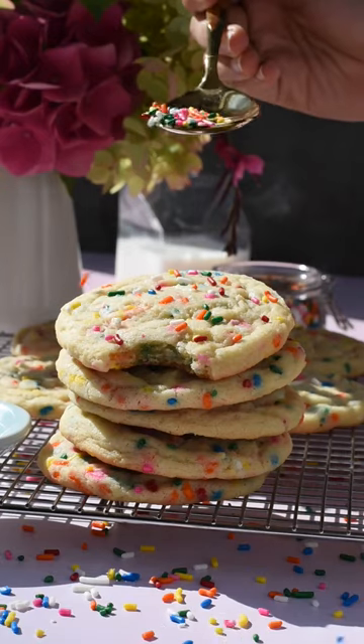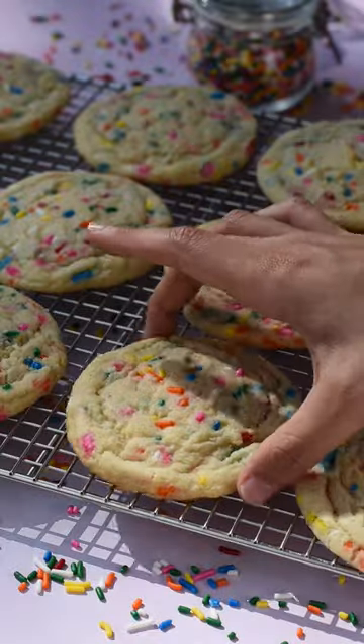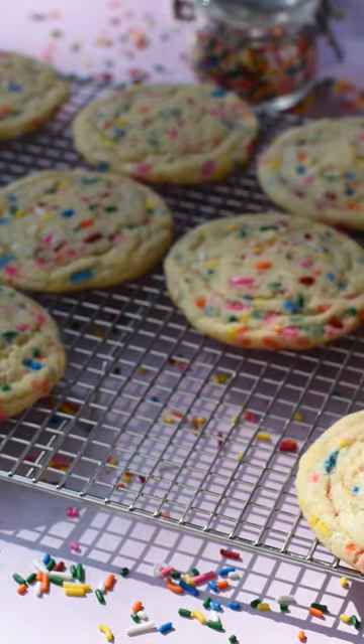It's Tara's birthday, so we thought it would be fun to make these funfetti sugar cookies. They are adorable and have the perfect texture, not to mention how easy they are to make. It's a one bowl recipe which you guys are going to love, so here's how we make them.